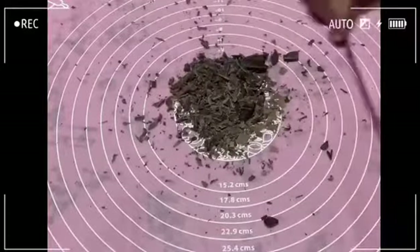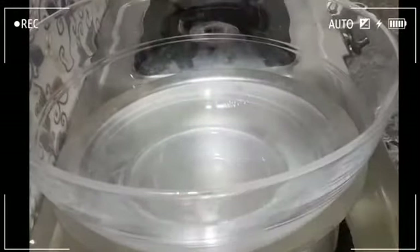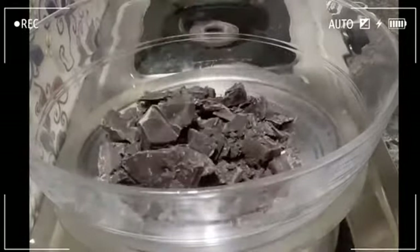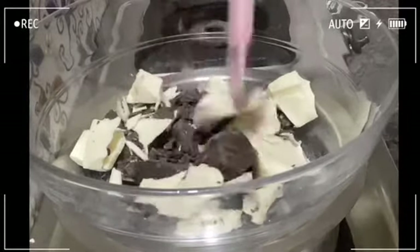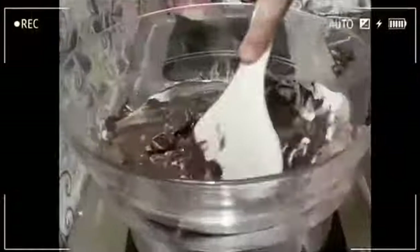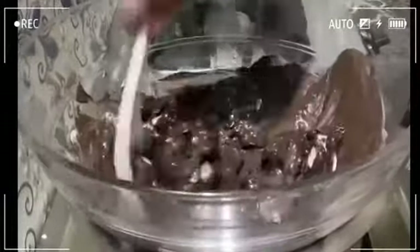To make the chocolate, we use a double boiling method. Put a steel pan on the stove, add 2 glasses of water, then place a glass bowl on top. Add a little oil to help it melt. Put the chocolate compounds in slowly and melt them, mixing a little bit.